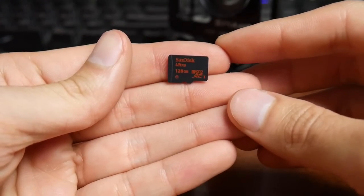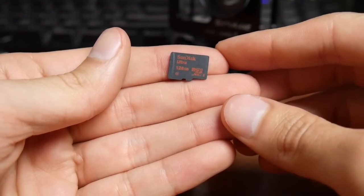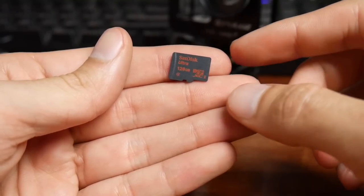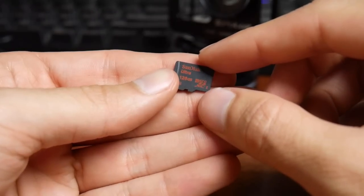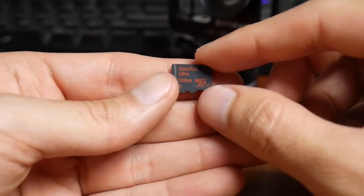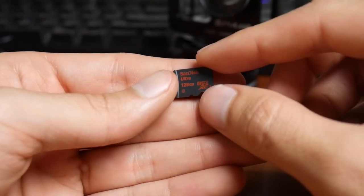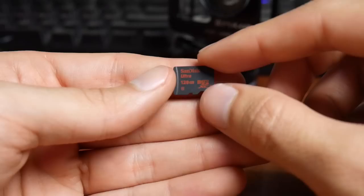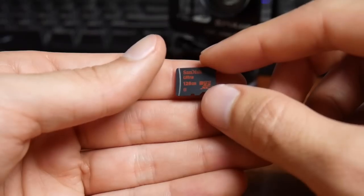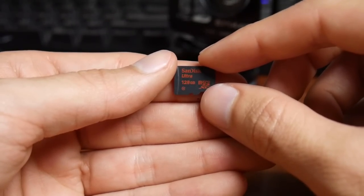For a memory card, I'm using a SanDisk 128GB — this is the biggest option GoPro allows. Just get the biggest one; don't go with anything smaller because you're going to want as much storage as possible. With the settings I use, I get about 8 hours of recording time. If you want to record 4K footage, that takes up a lot more space and you may need a second card, but for me this single 128GB card has been just fine.